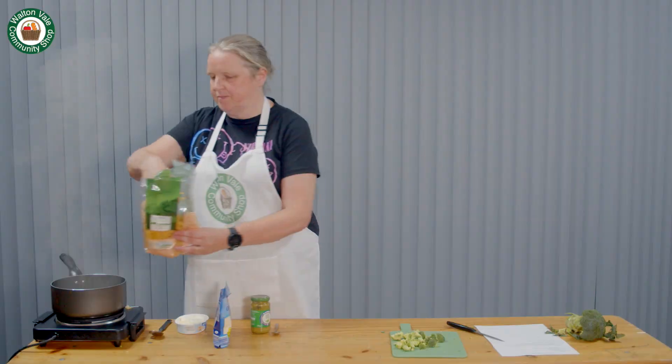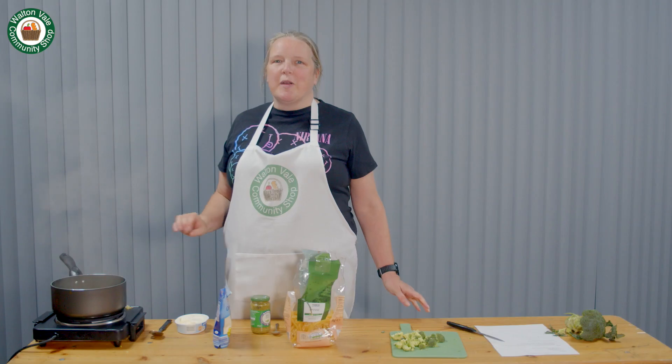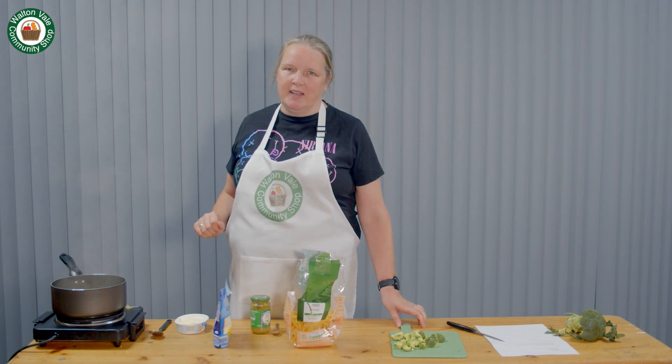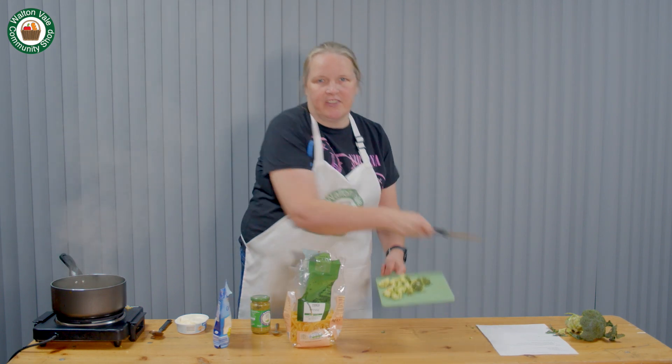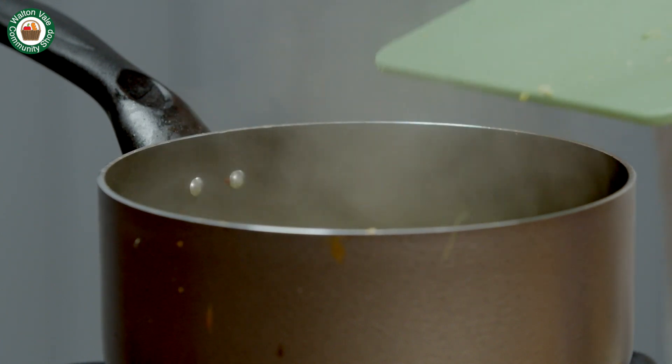Boil a pan of water and add the pasta. Boil the pasta for approximately 10 minutes, then add your florets of broccoli. Boil these for about three minutes.